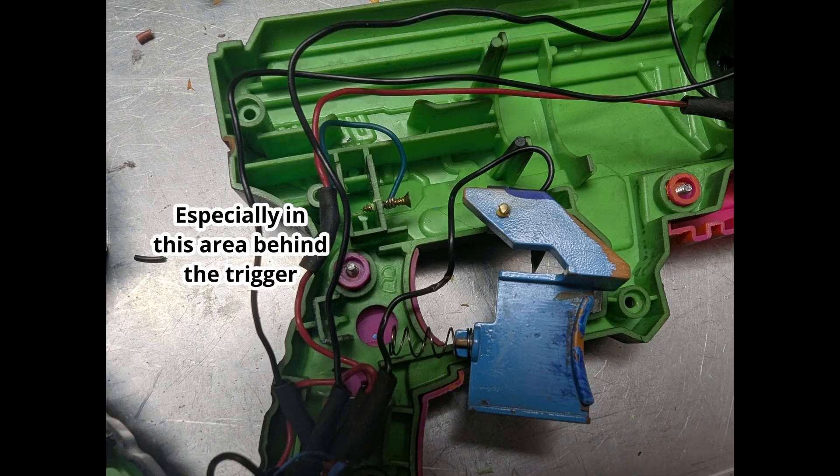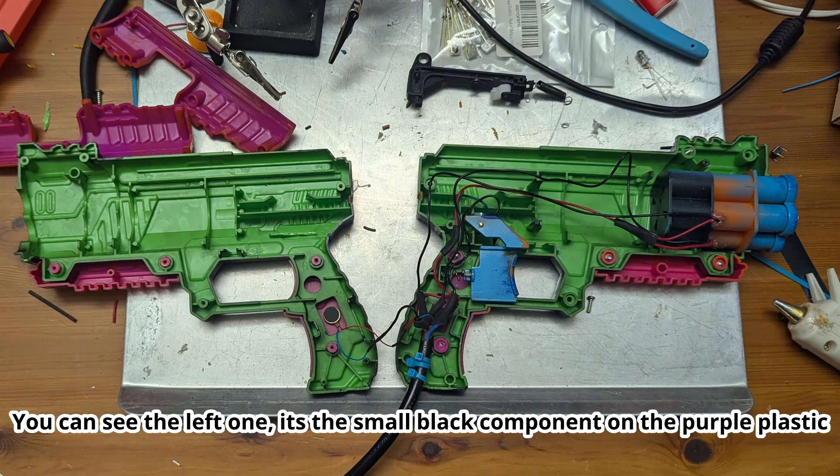The laser gun itself started out as a $4 Nerf gun from Walmart. I gave it a spray paint job to make it a little prettier, and then I tore out all the insides. The original injection mold was clearly not designed to fit a bunch of wires and electronics within it, so some of the internal ribs had to be cut out. It should be fine structurally since it doesn't have to support the launch spring anymore — there's no pullback of a really big spring, so there shouldn't really be that many internal forces.